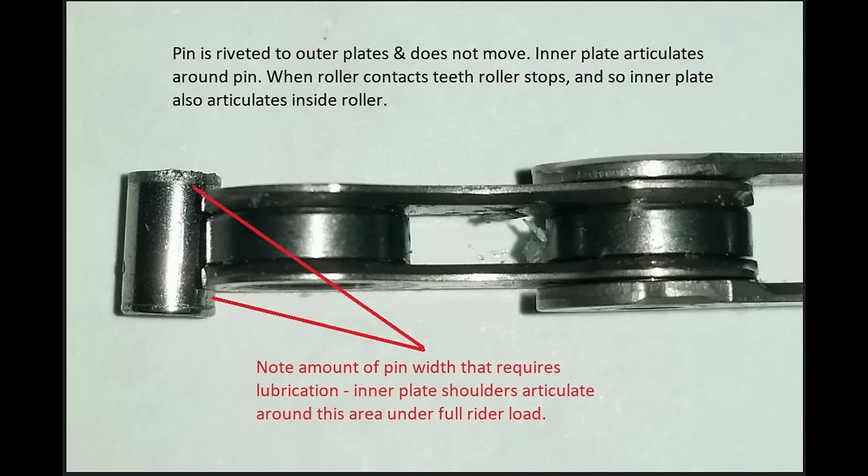We've got a close-up of the chain here. What we want to take note of for today is in between the inner and outer plate links, and also between the side of the roller and the inner plate link. What happens when your roller comes in contact with your chain ring or cog: the roller is actually held static — there's a solid pin running through that's riveted to the outer plates, so the outer plates don't articulate or bend around that pin. What occurs is the inner link plate bore articulates around the pin.